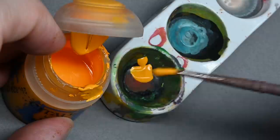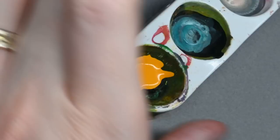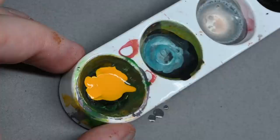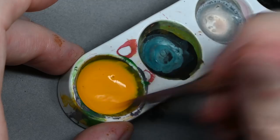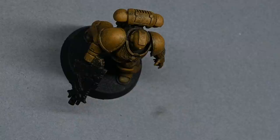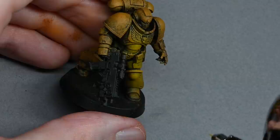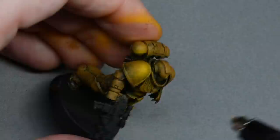Now I'm going on to the airbrush. To do that I have to thin the paint. I'm using Yriel Yellow and I put some in a small well palette - this is one of the Red Grass Games well palettes. I'm putting in some Vallejo airbrush thinner; you don't have to use that, you can just put in some water or a mix of the two. You want it to a fairly thin consistency but still enough that it only takes one pass to get a reasonable amount of colour onto the model. This will help blend in a lot of the texture that's already there.